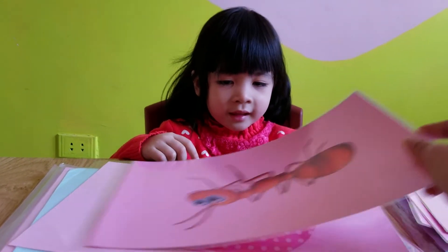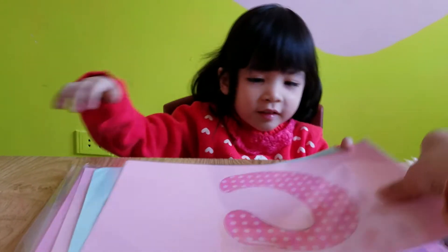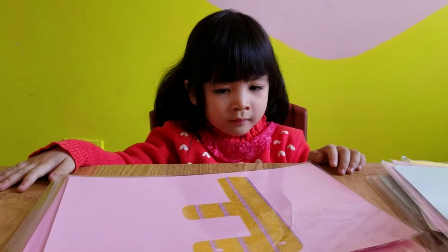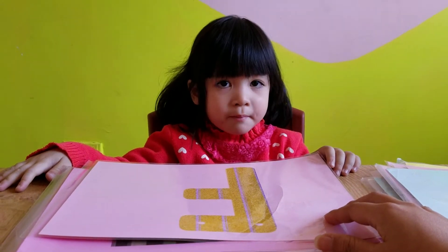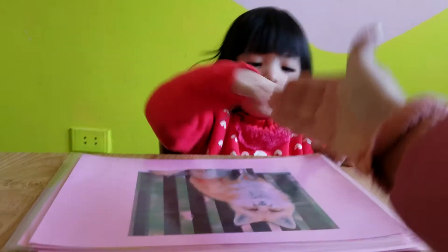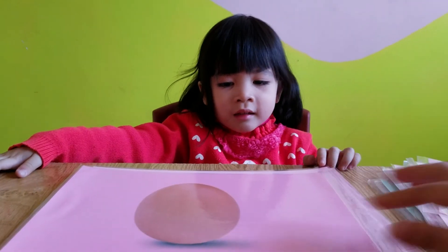And what letter is this? B. Good. And this one? I. And this one? F. Good job. What animal is this? Horse. What number is this? Yes, this one.